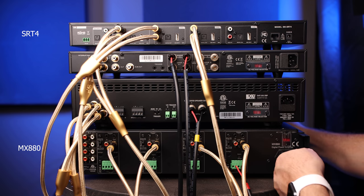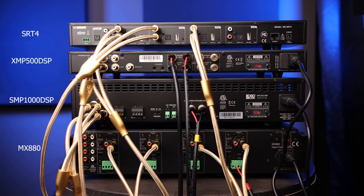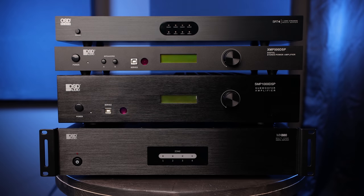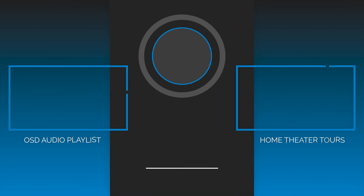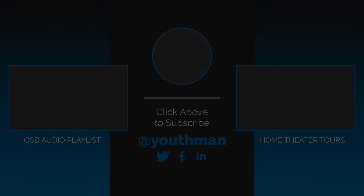Now that we have the SRT4 and the three amplifiers connected, we can connect each power cable and turn each unit on. In the next video of this series we'll get the SRT4 connected to my network, dial in the settings of each amplifier, and I'll show you how to set up and use the OSD player app and get the system fired up. Make sure you're subscribed to the channel as I produce weekly content, and as always, you guys be blessed and we'll catch you in the next video.